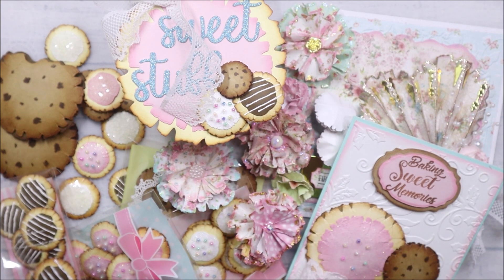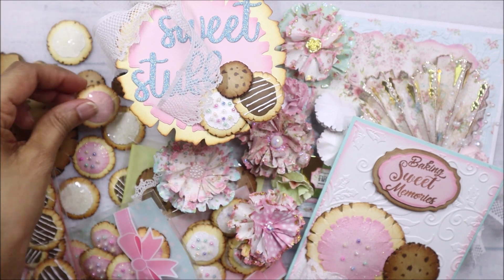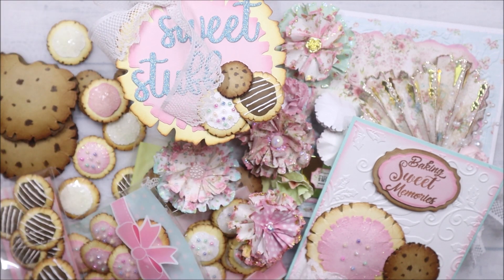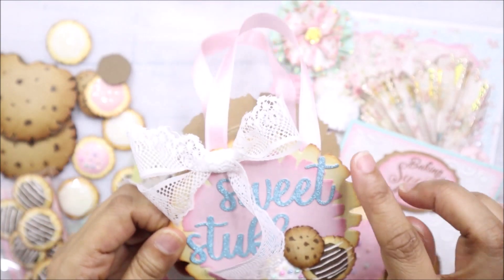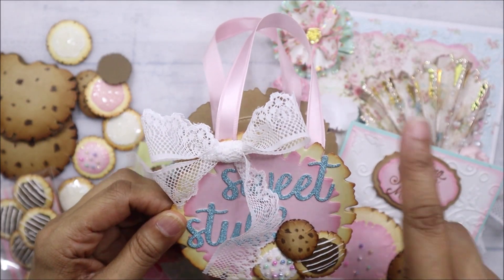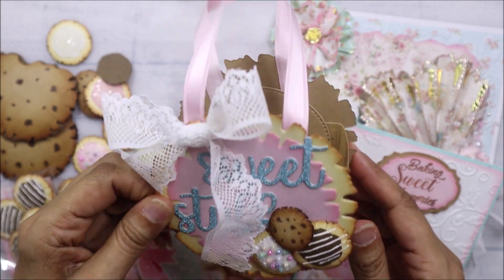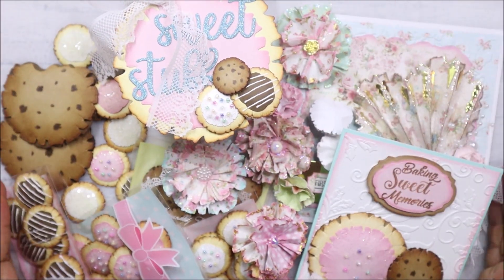I'm not going to lie to you guys — it's a really good die. Look how many things you can create with that one die. I made so many of these cookies — I have more than what you see here, a lot more. You could also make a bigger box using this as the layer on a bigger circle, and use the same die to decorate your bigger box.